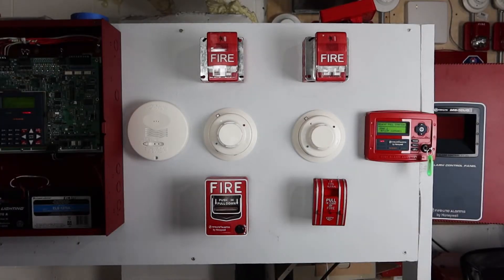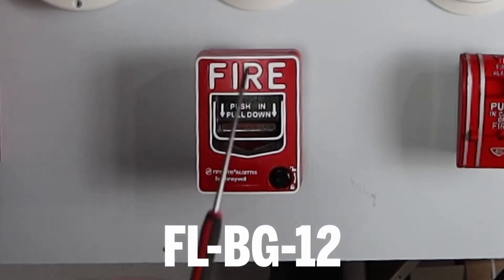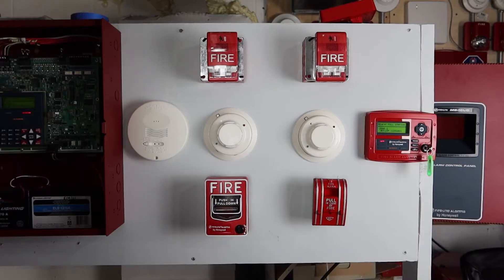Hello everyone. We've had a false alarm due to the pull station on the right, zone 2. As such, we're going to be replacing that with a newer conventional BG-12 — it's Firelight's most standard, most common fire alarm pull station.